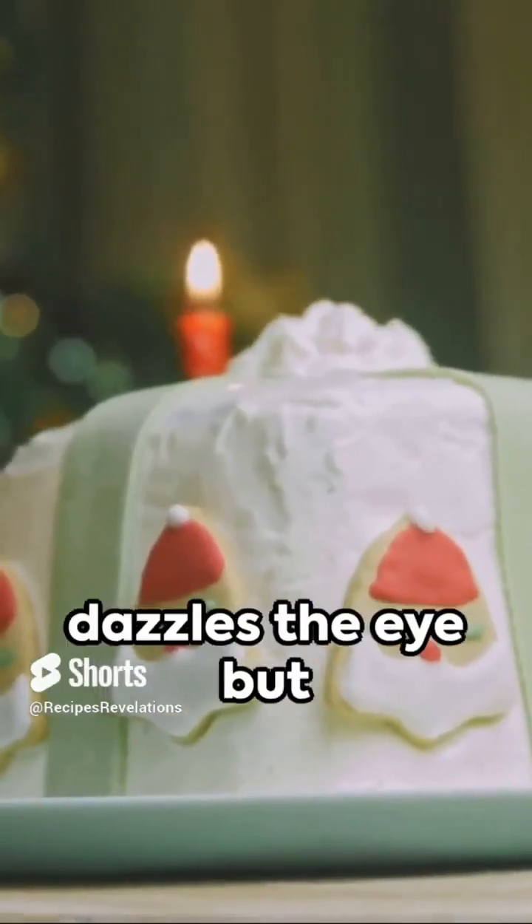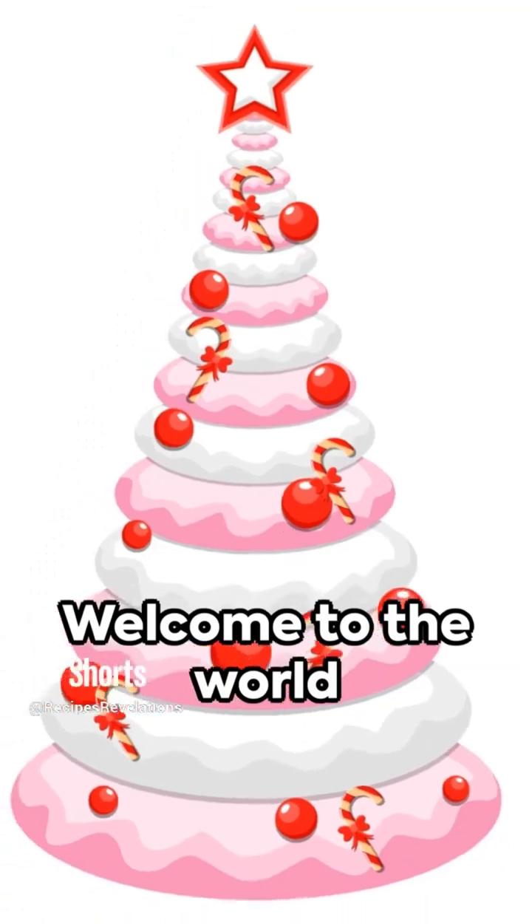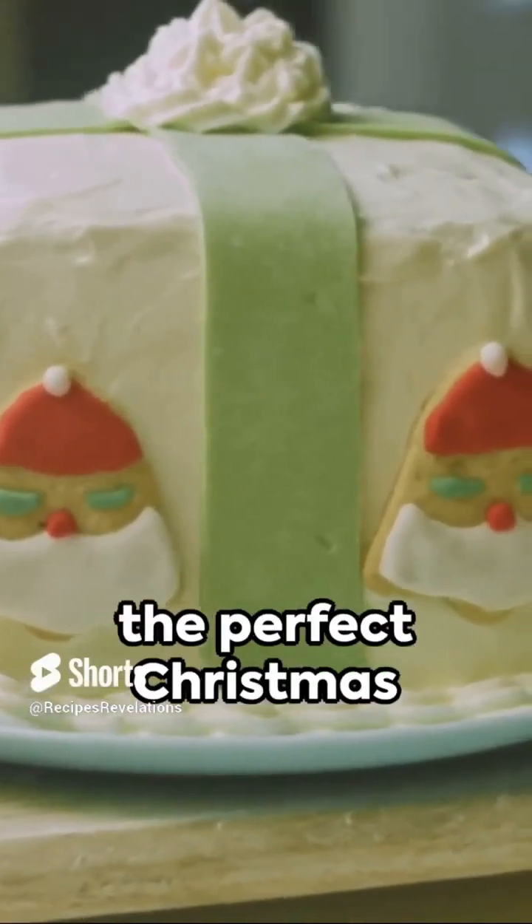Imagine a Christmas tree that not only dazzles the eye, but also tempts the taste buds. Welcome to the world of culinary delight, where we're crafting the perfect Christmas tree cake.